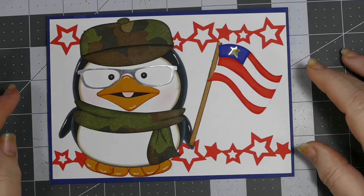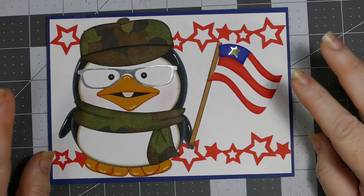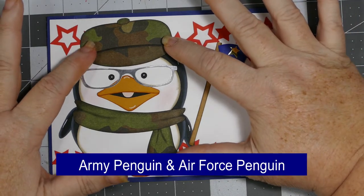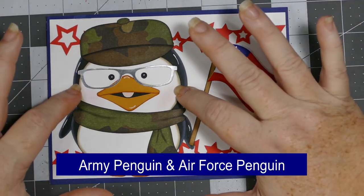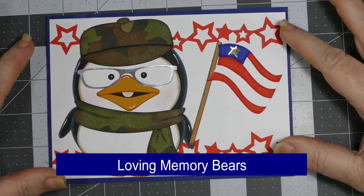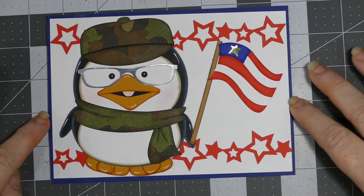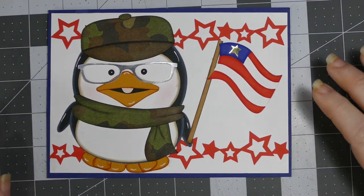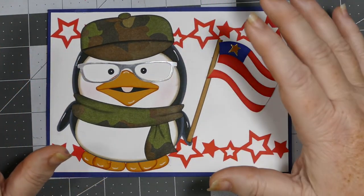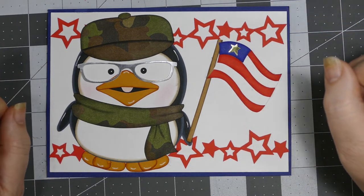It actually took three different SVG files to make this card. The hat is from one, the little penguin body is from another, the flag is from a different one, and then the star border is from Design Space. I made a five by seven card, and the little glasses are also from Design Space.